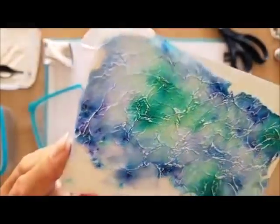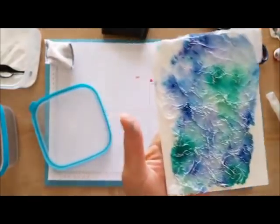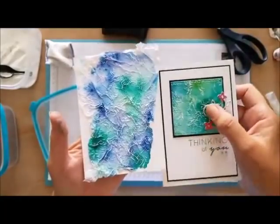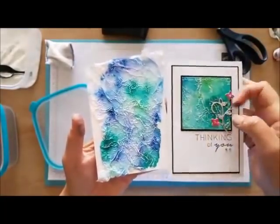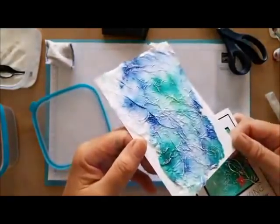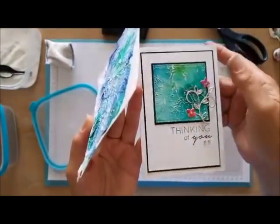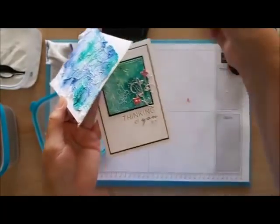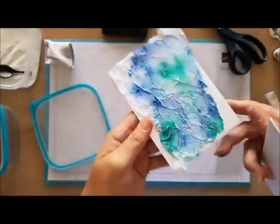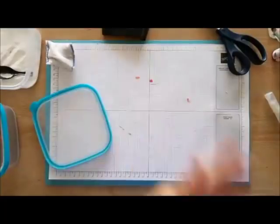There's our first one. You can see all the white and the nice texture in it. You can use that as a card base just like I did with the card I made — use it straight onto the card. When you emboss the shape out of it and run it through the Big Shot it will flatten it a little bit, but it's quite lumpy right now. That was with the brushes — so we'll try the next one.